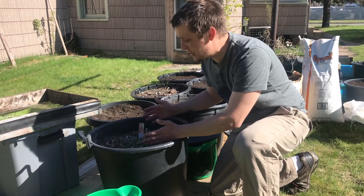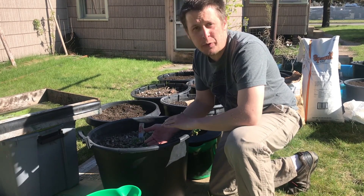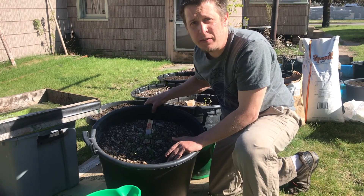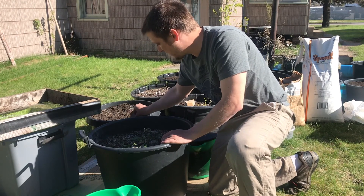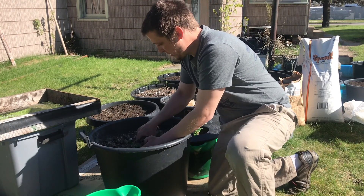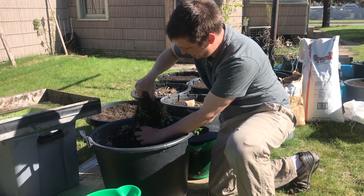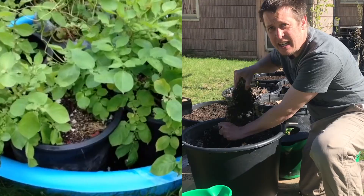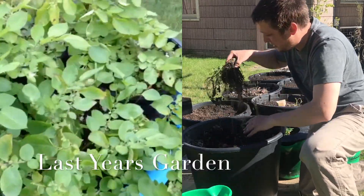So last year I grew in this container a large tomato plant. I'm going to take down about 3 to 4 inches. As you can see, it's already down a few inches, so I actually only have to scrape off a couple inches, and I'm going to use that soil for a different container. That's last year's root mass, and I'm sure there's plenty of other roots in there. I actually don't mind the roots being in there, as it adds a carbon source and some aeration.